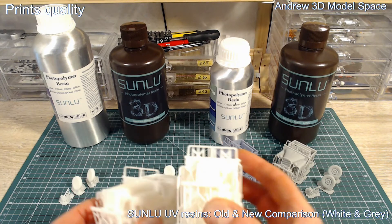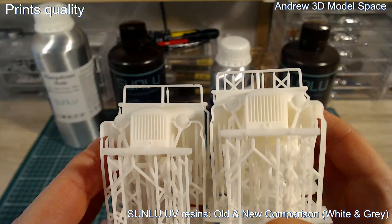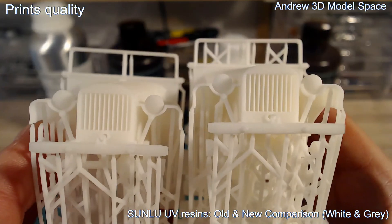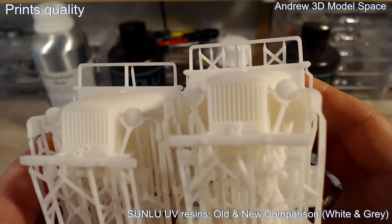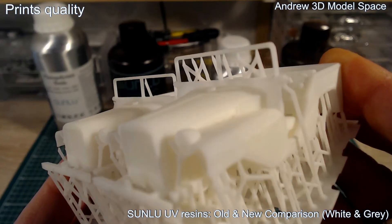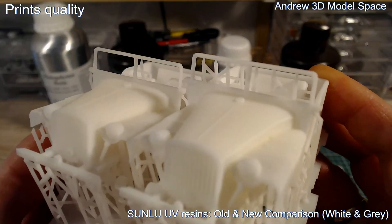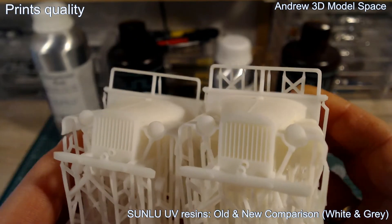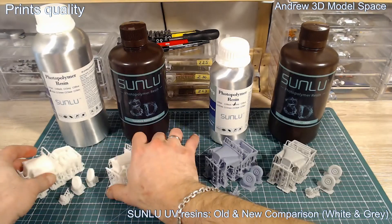Let's also try to focus on the white one — this is of course more challenging. But you can see it worked — it's also very nice, high detailization. You can see especially the radiator, lamps, and so on. I would say it's really nicely printed, and definitely the new resin is not worse than the old one.